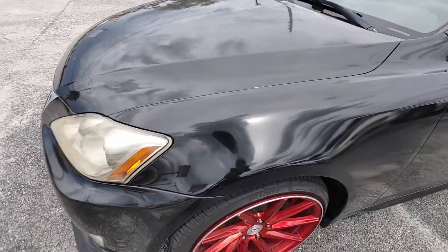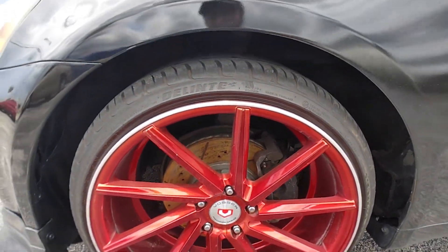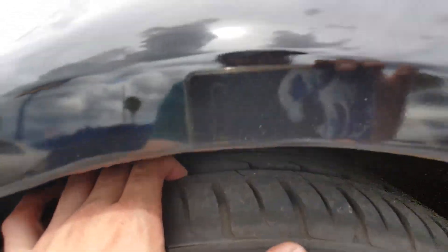Starting with the front left of the vehicle — driver fender and wheel. They are 19-inch Vossens. It does have drilled and slotted rotors. Don't mind the dust, it's just been sitting on the lot for a couple days. Tires are in very good shape.